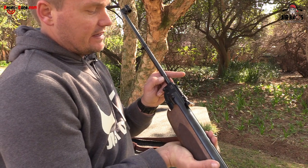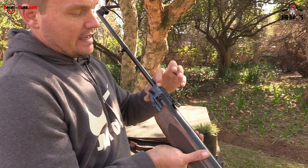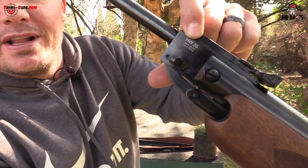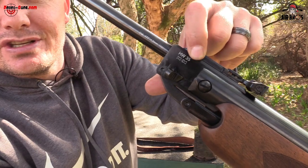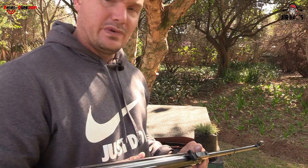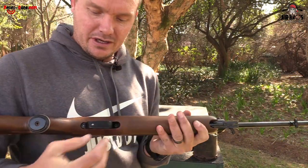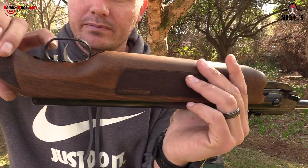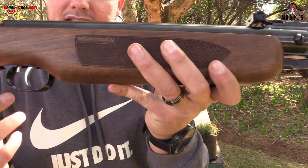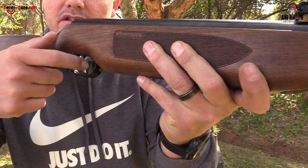This is a 177 caliber, 4.5 millimeter — the HW 35. You can shoot pellets: flat heads, domed heads, or sharp heads. But we're going to try slugs today and see how this performs. You can also adjust the trigger — there's a little screw there. The trigger is very nice: it's steel, not plastic, and it's got grooves for your fingers so it won't slip.